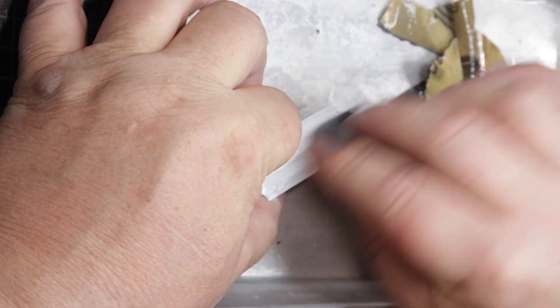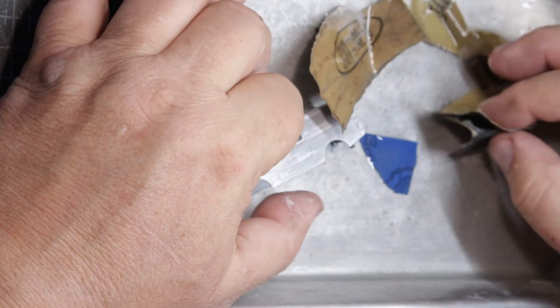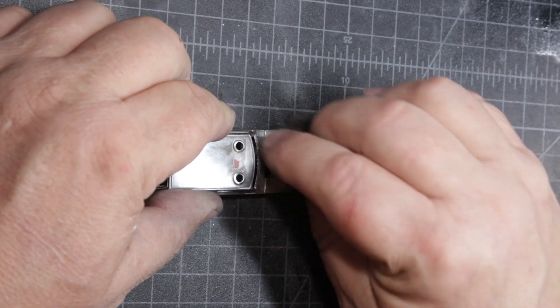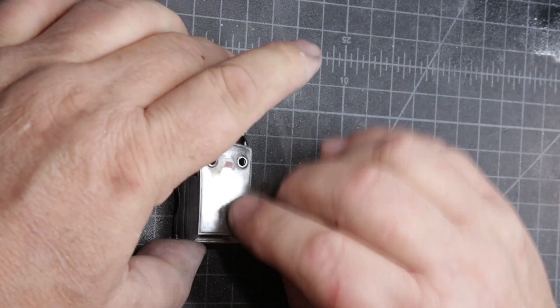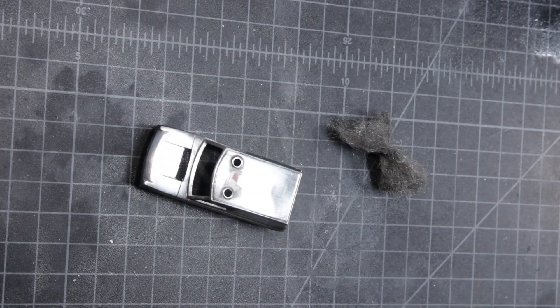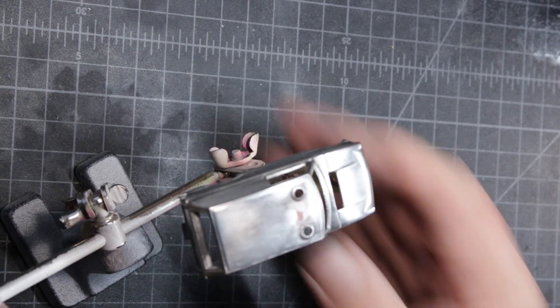The primer actually filled in the pinholes rather nicely. So I sanded this thing and brushed it right back down to the metal, went over it with some 4-0 steel wool, wiped it down with some mineral spirits, and there it is on some helping hands.